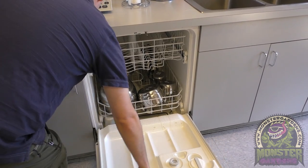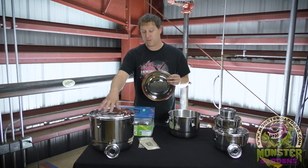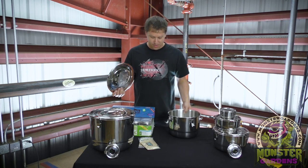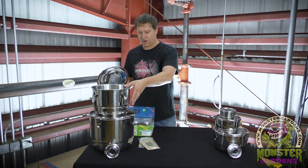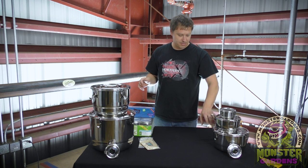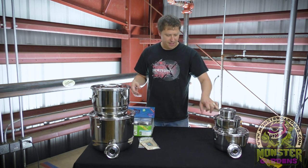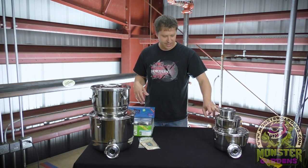This is a product that you can use again and again. The largest size purportedly holds up to two pounds. This model, which is their next size up, is the large and holds about one pound of finished dried product. The smaller size is about a half pound to a quarter pound depending on variety, and then this one is like two ounces give or take.